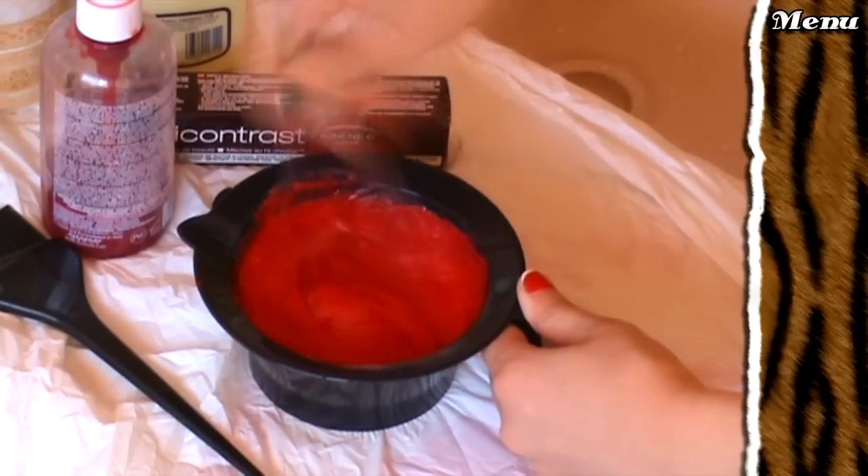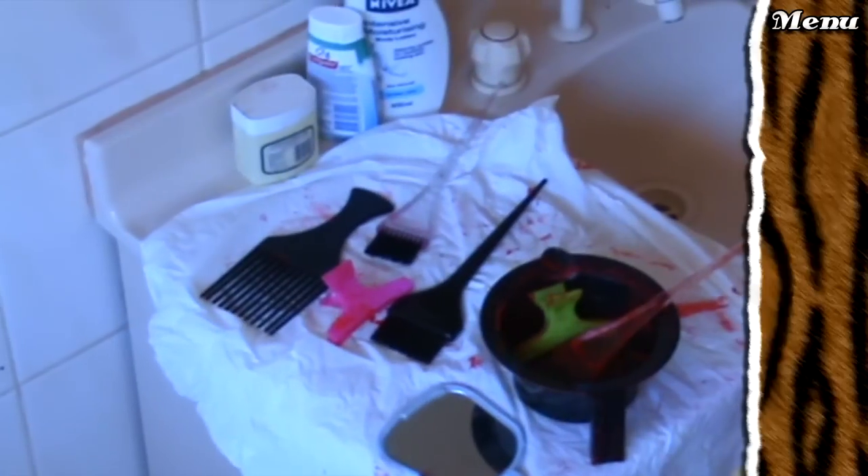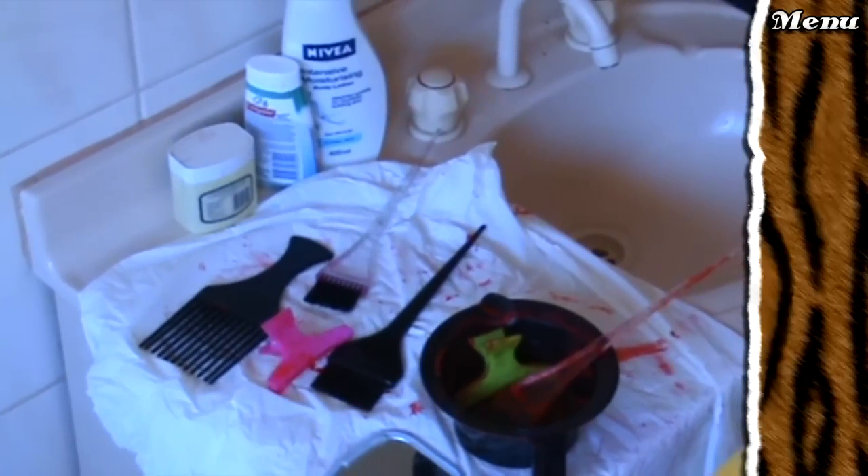Don't forget to actually record yourself applying the hair dye if you're making a tutorial. Here it is after I've applied it all over. Throw on a shower cap and wait for another 20 minutes. Take this time to clean up the mess you made so your mum doesn't kill you. Remove the shower cap carefully — I should be wearing gloves for this, naughty.